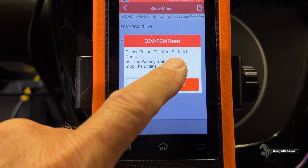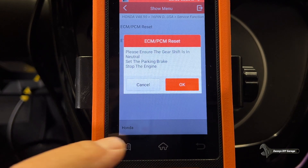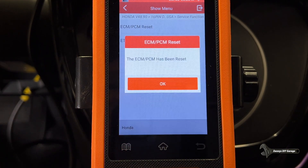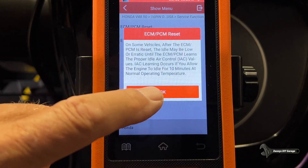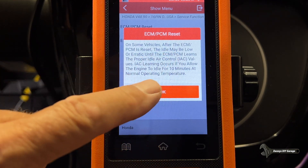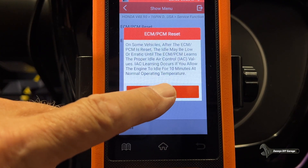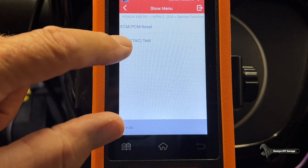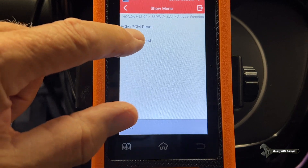Please ensure the gear shift is in neutral, set the parking brake, stop the engine. ECM-PCM has been reset. On some vehicles the idle may be learned, but we're going to fix all that. Now we're going to do the electronic throttle control TAC test.